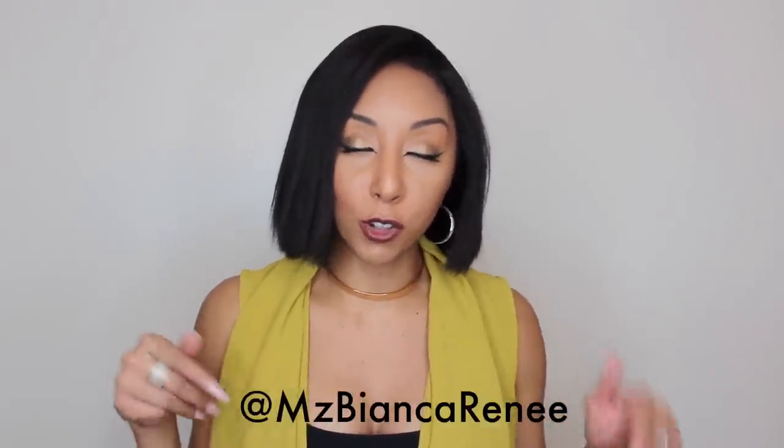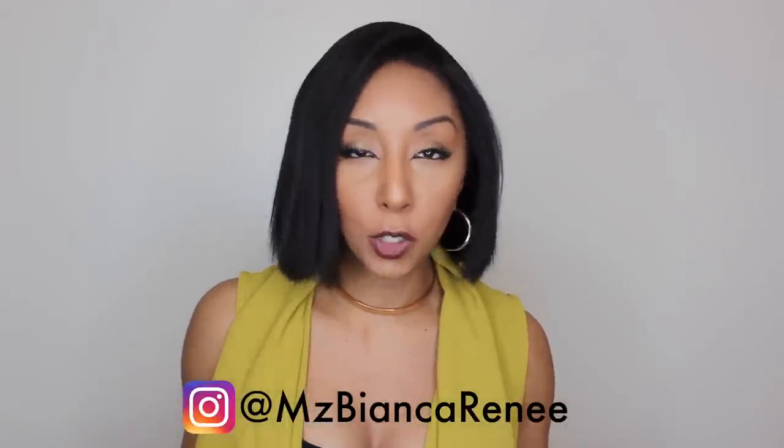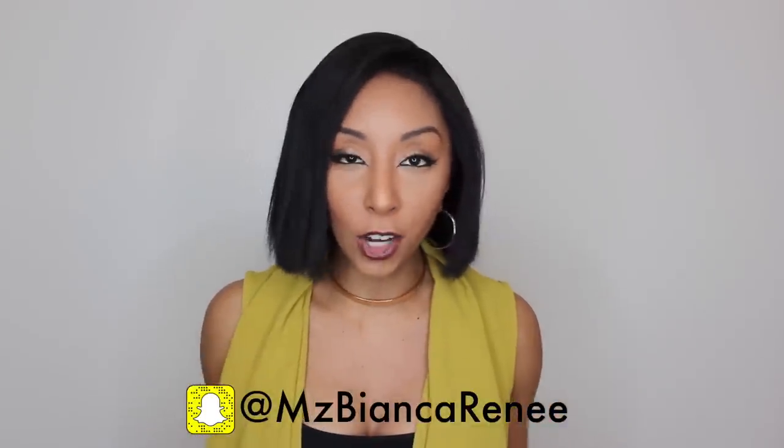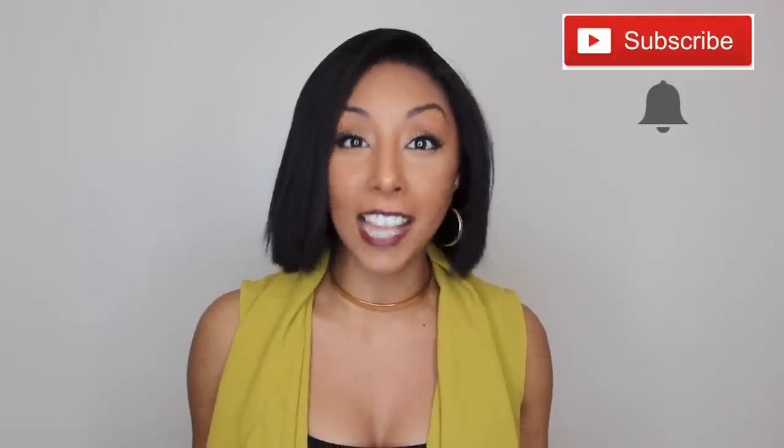Before you go, make sure you follow me on all social media at MsBiancaRenee on Twitter, Pinterest, Instagram, and Snapchat. Let's become besties! Hit that subscribe button and the little bell next to it so you're notified as soon as I post a new video, which is every Sunday. I hope to see you guys next week. Thanks for watching — Bianca Renee Today.